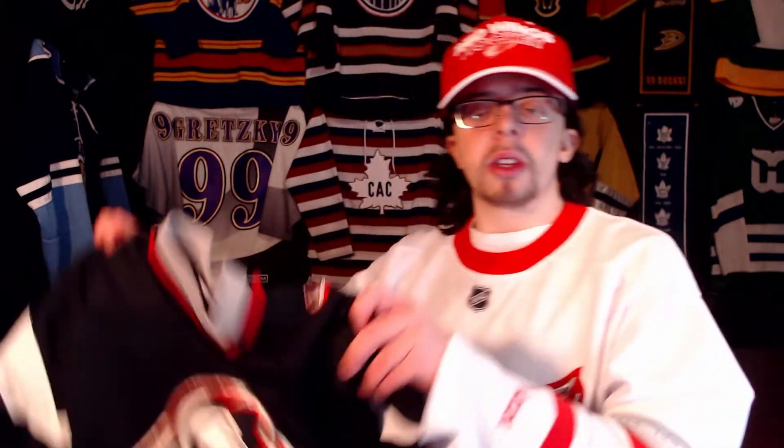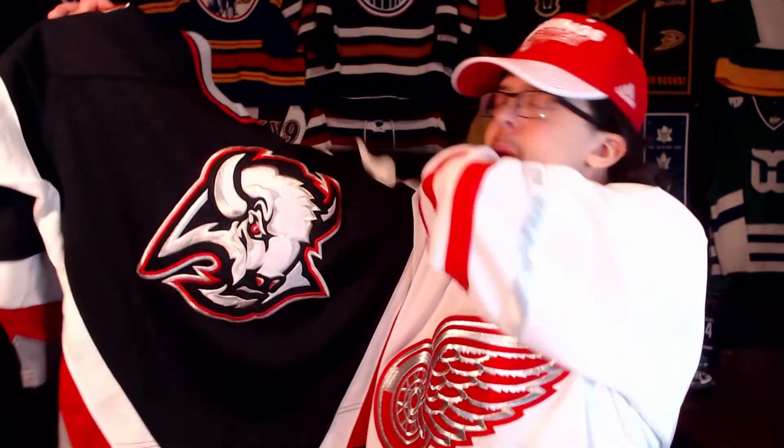With that out of the way, let's unbox this jersey and show you guys what it is. It was a small package so the logo is folded a little bit, but it doesn't look too bad — it's in pretty decent shape. So it is the Buffalo Sabres goat head jersey, which I am very happy to finally have in my collection.